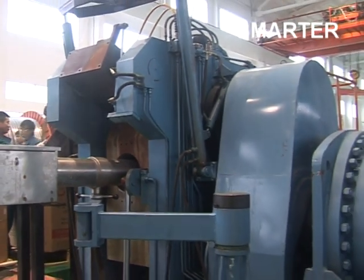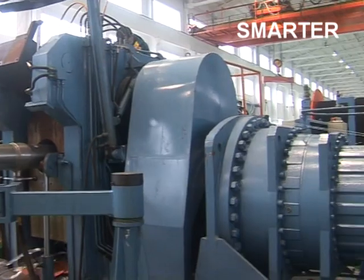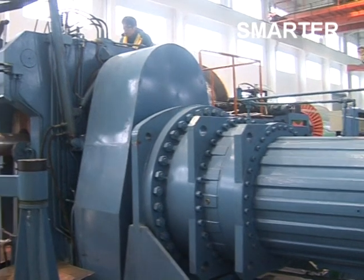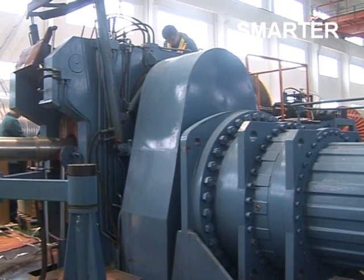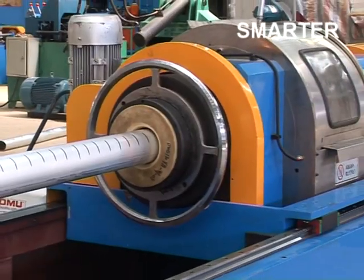The main extruder consists of motor, reducer, extruder and stand. It is driven by a DC motor, transmitted through the reducer to the main shaft and extruding wheel of the extruder. The hydraulic system, lubrication system, and main machine cooling system serve for normal running.